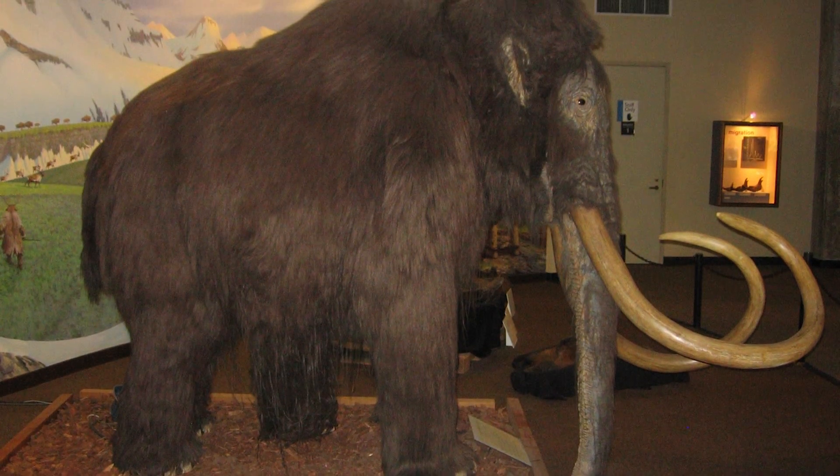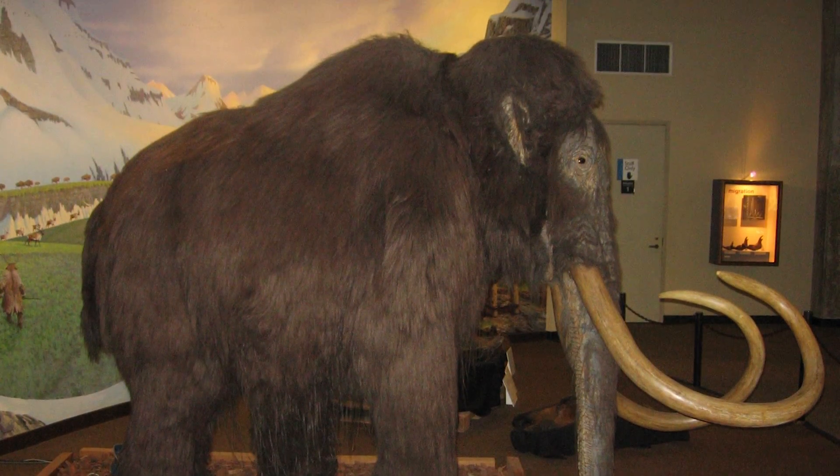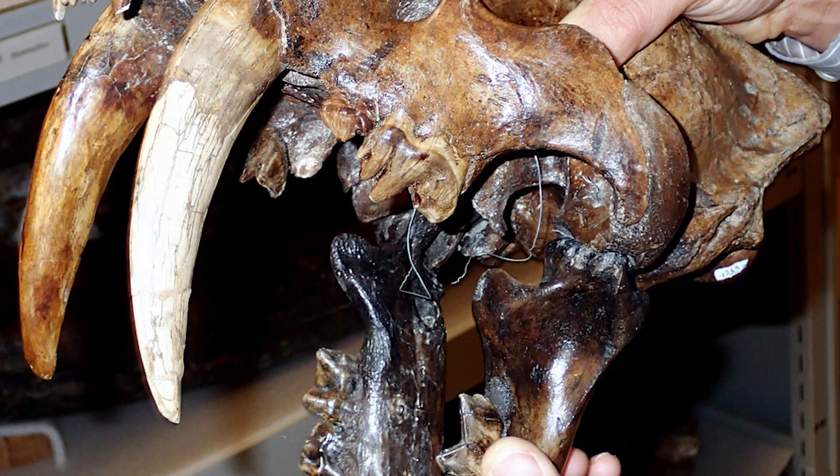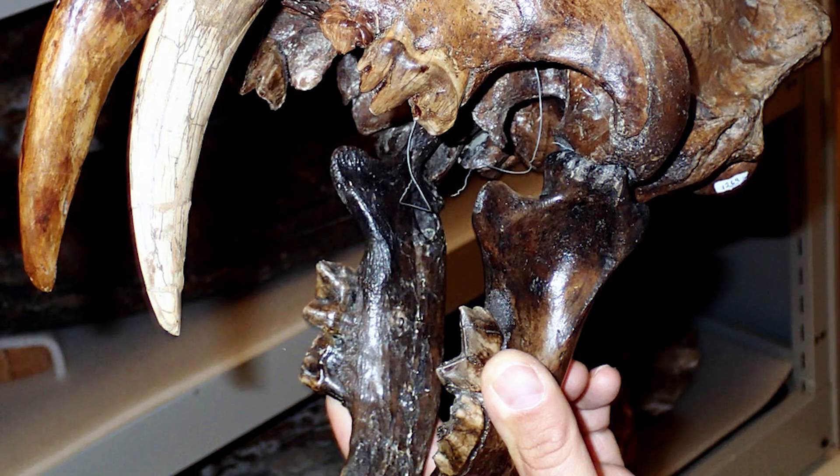The La Brea Tar Pits of Los Angeles holds fossils of mammoth from the Pleistocene era. If substantial amounts of saber-toothed tiger fossils are found here, then there may be a chance to clone a close relative of the species.